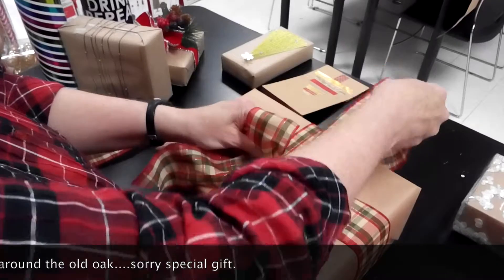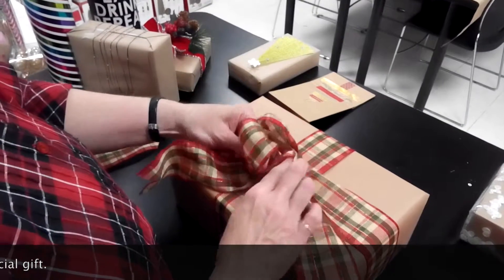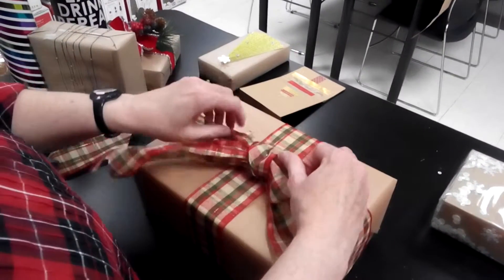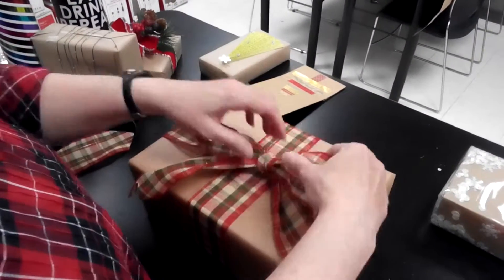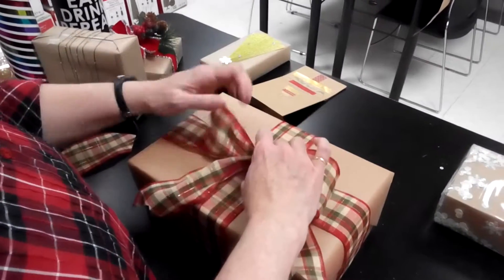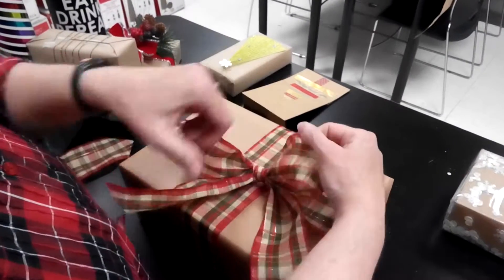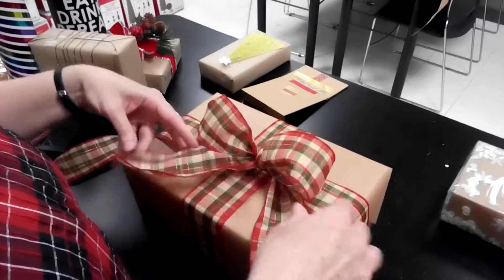I'm going to take then the top tail and wrap it around from the back, around to the front, and then tuck a loop behind, and then pull. I'm going to adjust, and because this is wired ribbon, you can smush it and crush it as much as you want and it will be beautiful. You want your loops about even.